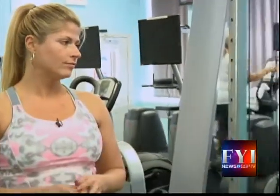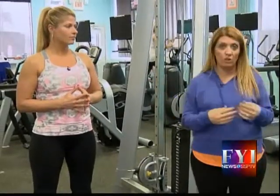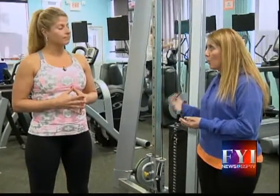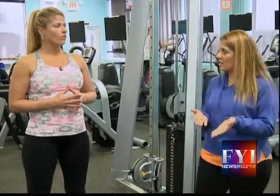The nice thing about what we're showing everyone is that you can do this at home. If you don't feel comfortable coming to a gym, or you're just starting out, or you think you're too busy, this is something you can do right before you go to bed, in the morning, or at any time that's convenient for you.